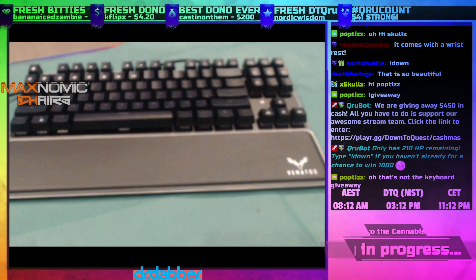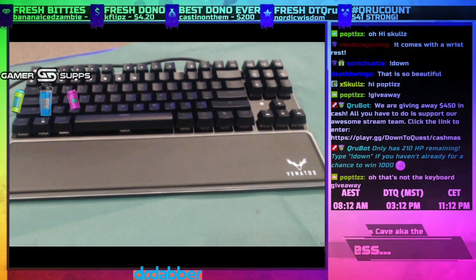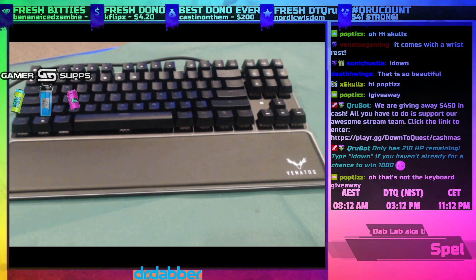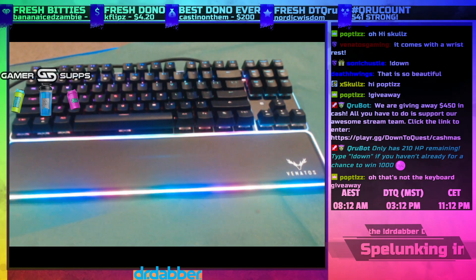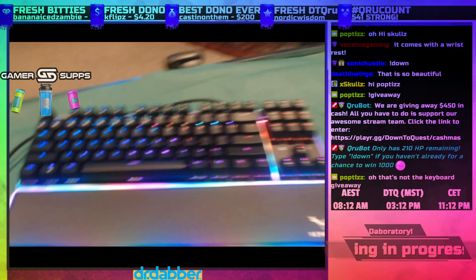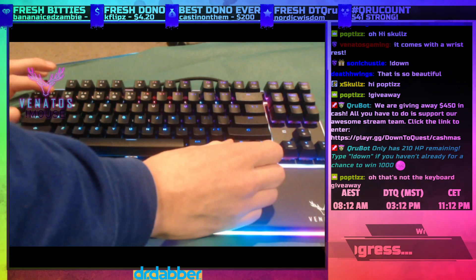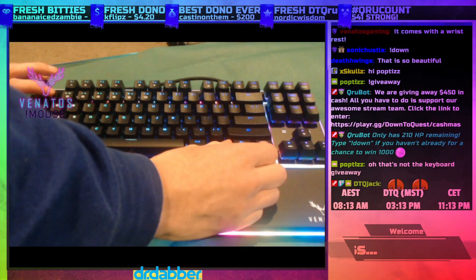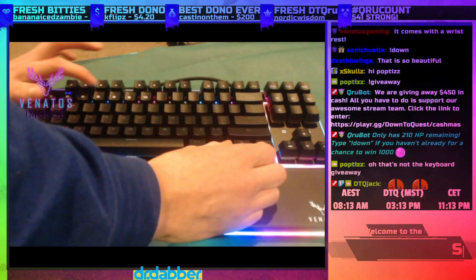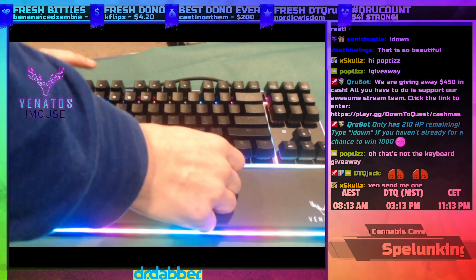Alright, we're gonna plug it in right down here. Ready? Oh, look at that! She's glowing! We've got all these different options for lights, going through the different modes. This is the one where when you press stuff it leaves a trail — I think I'm doing this one right now.